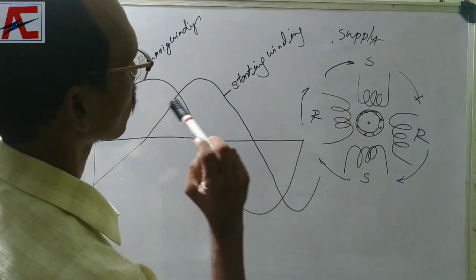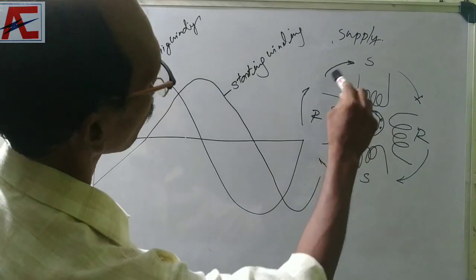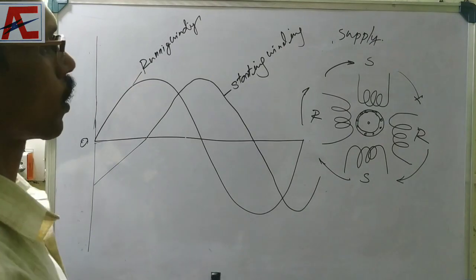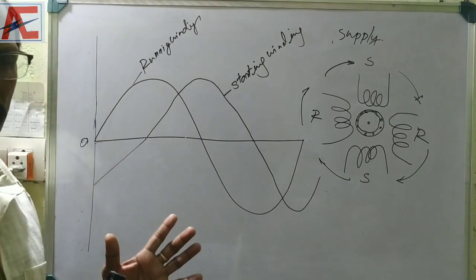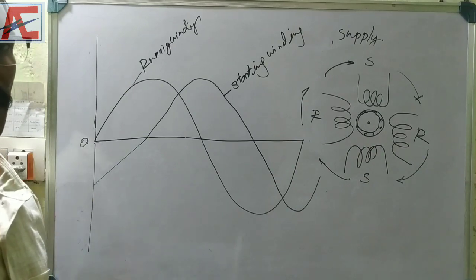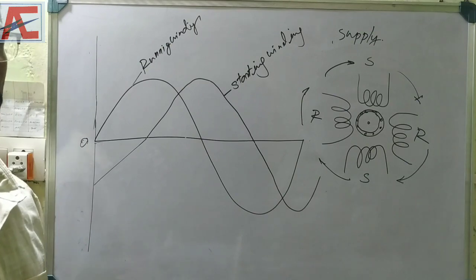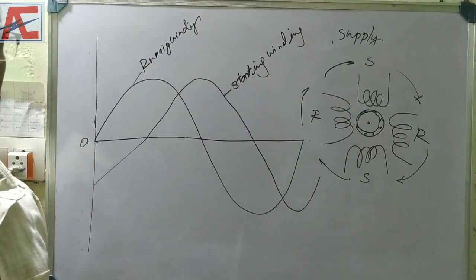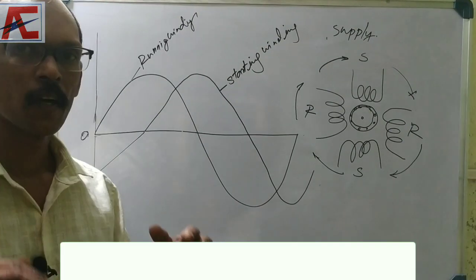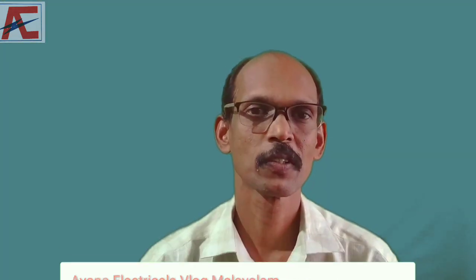That's why we have to work with a permanent capacitor motor. It's self-starting. We have to start with the motor — we have to start with the pump, drill machines, and this type of motor. I will show you the video.